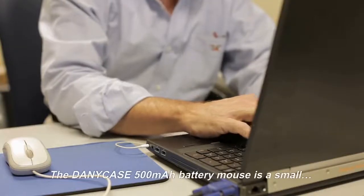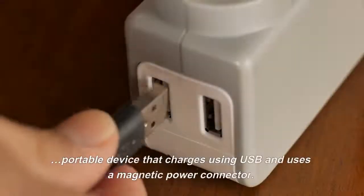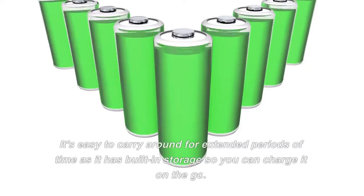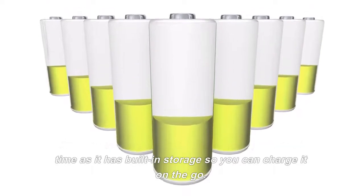The Danny Case 500mAh Battery Mouse is a small, portable device that charges using USB and uses a magnetic power connector. It's easy to carry around for extended periods of time as it has built-in storage so you can charge it on the go.